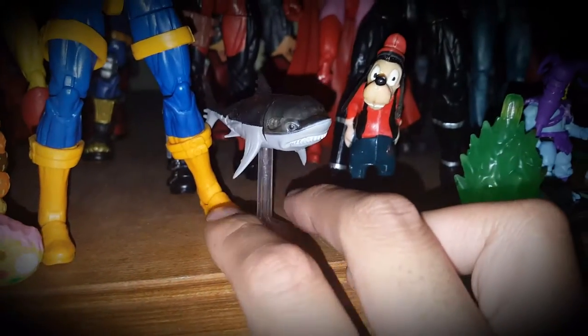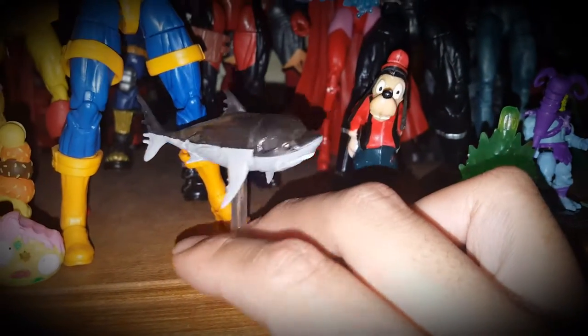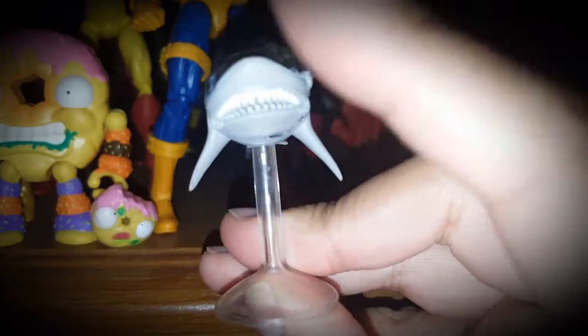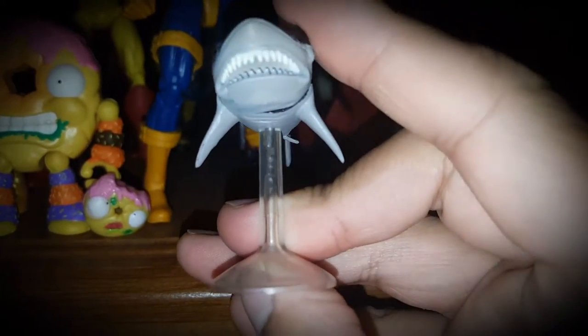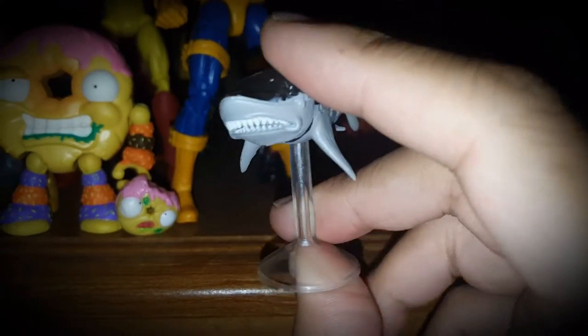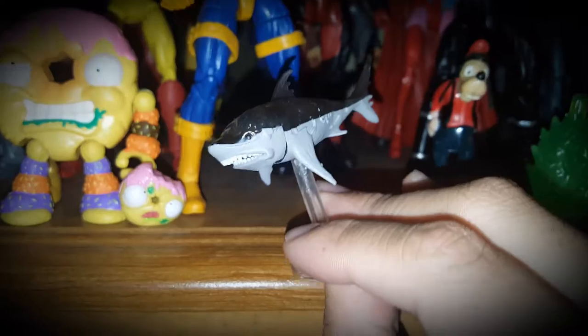This is from the Pirates Mini-Mates collection — it's a ghost shark. I did a video review on it a few weeks back. It's a really cool figure. It can't open its jaw, but just to have it is pretty cool, and it's translucent on top.